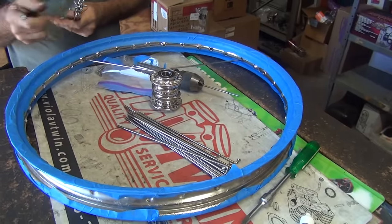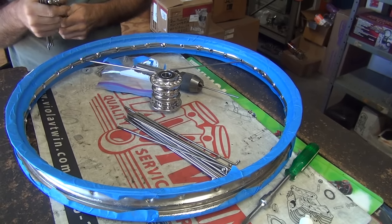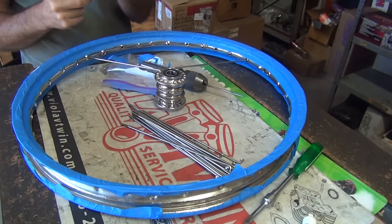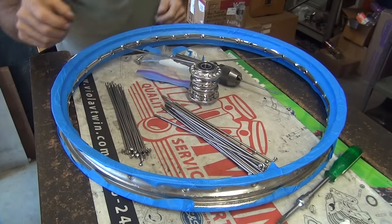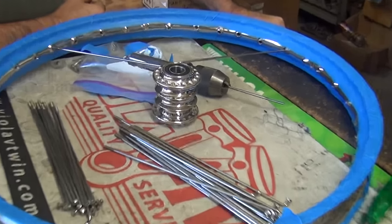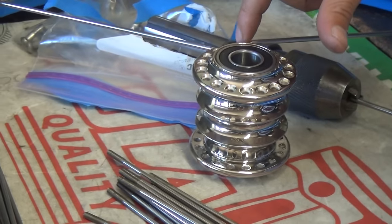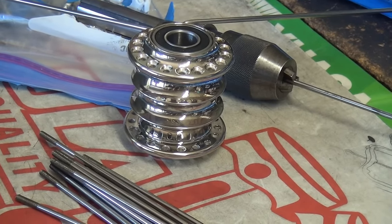So you might be one short. 2, 4, 6, 8, 10, 12, 14, 16, 17. So this is a 36 hole. Is this 36 hole or 40? We don't have 36 holes. We only have 40 spokes here. How many holes are in that hub? I don't know. We have to count. 18. 36. 36. So we're good.